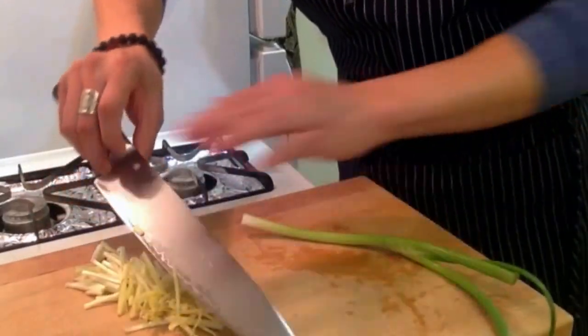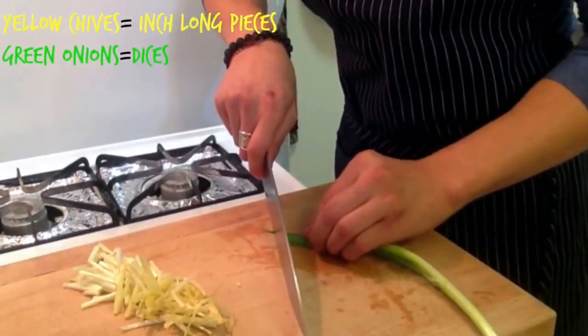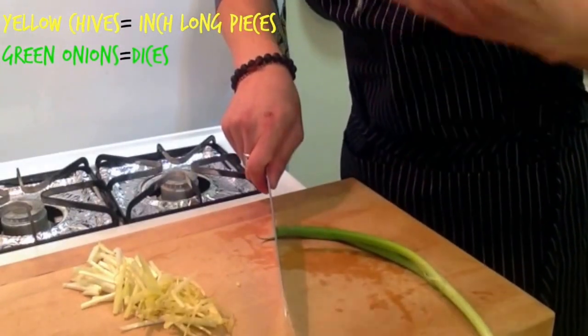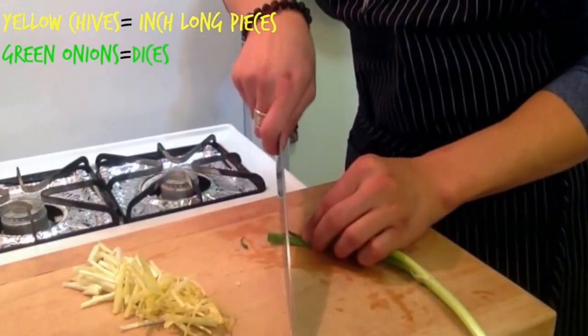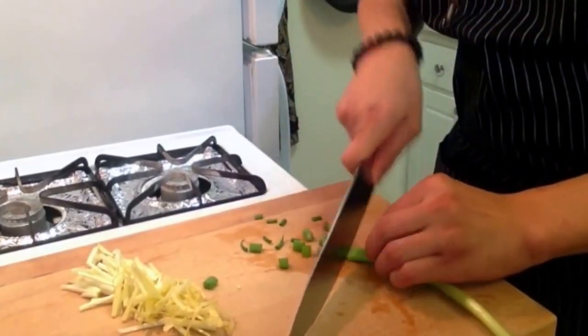Let's grab our green onions. I like to use the green part for this particular dish, solely because we want to differentiate and give a little bit of color to this dish. And we're going to cut them into some dices like this.